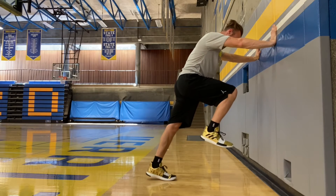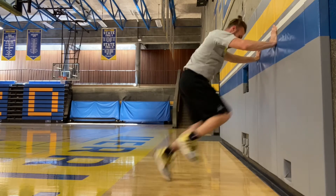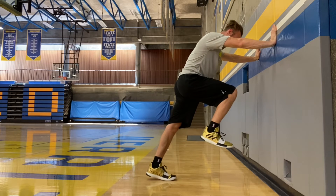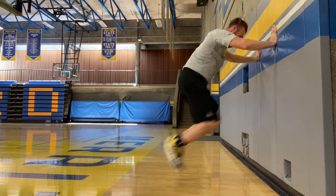If you've seen my other videos on wall drill holds and single switches, then you should already be familiar with the basics to help you perform this double switch. If you are unfamiliar or if you need a refresher, check my channel for videos on how-tos on the wall drill hold and single switches.